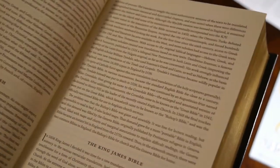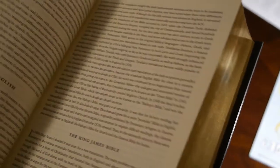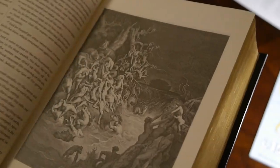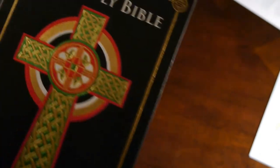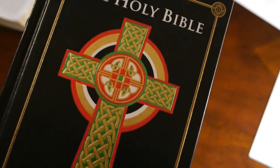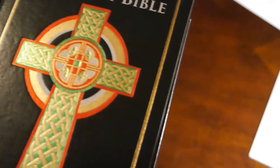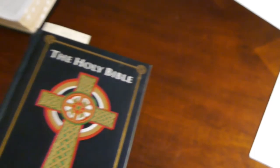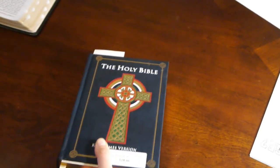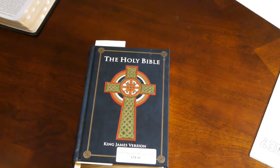I just wanted to throw this at you guys because I have a hard time trying to figure out some of the symbols and everything, to make sure there's nothing really wrong with these Bibles. When I get used Bibles, I give them out to people — that's the whole point.